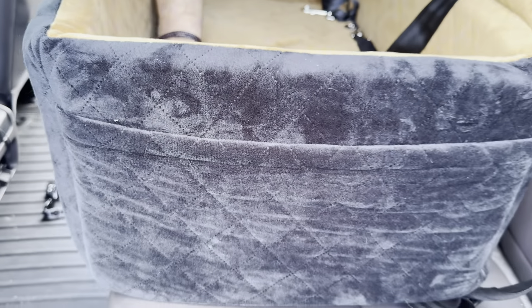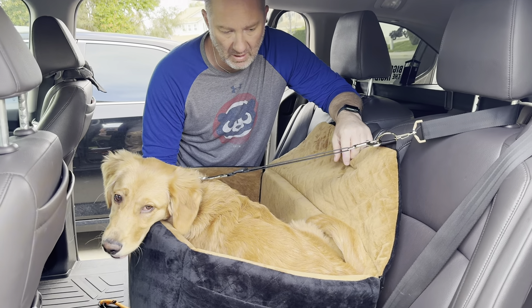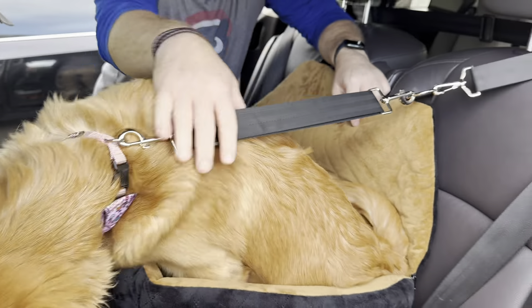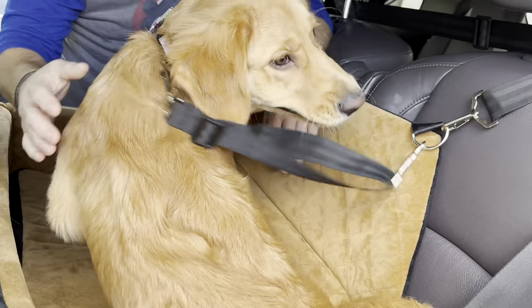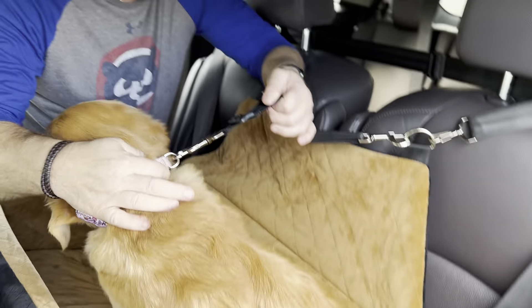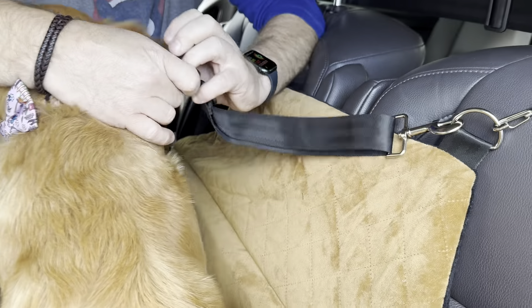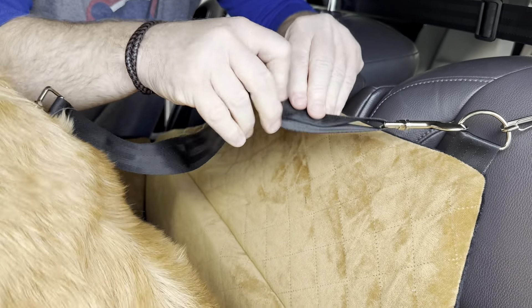Let's go get our dog and see how she fits. Okay, so we've got our golden retriever Harley. She's five months, she gets a little bit anxious in the car, so obviously something like this is great. As you can see she fits perfectly. I've got her attached by her d-ring on her collar to the seat. You can adjust the length if you want a little bit of extra movement or if you want to tighten it up.